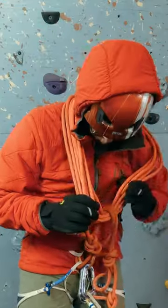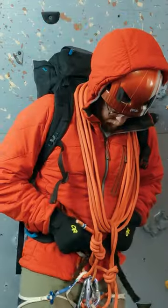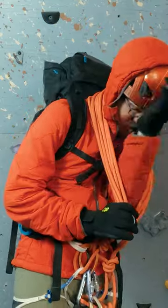You can solve this by removing your arm from the coil, putting your pack on, clipping all the pack clips under the rope, and then re-threading your arm back through. Now the coil is over the pack.